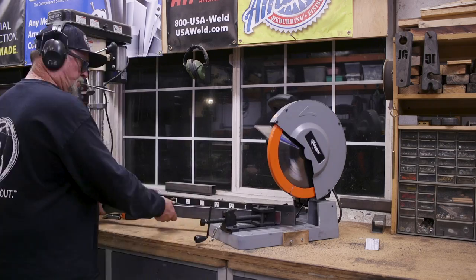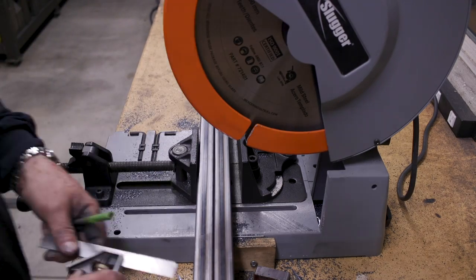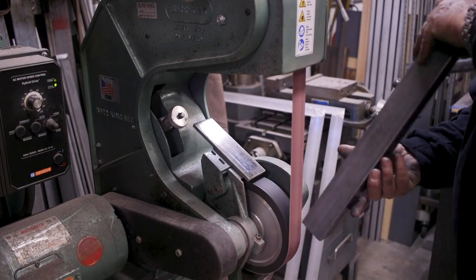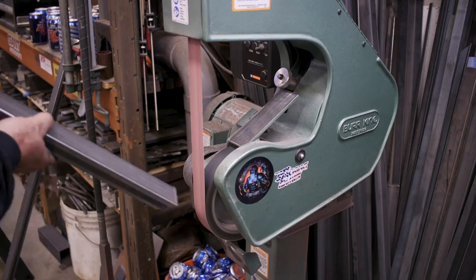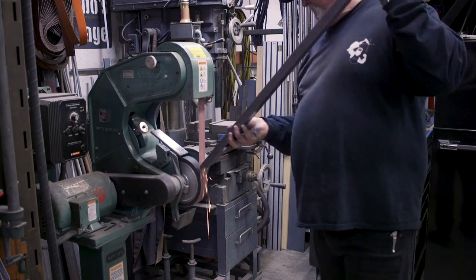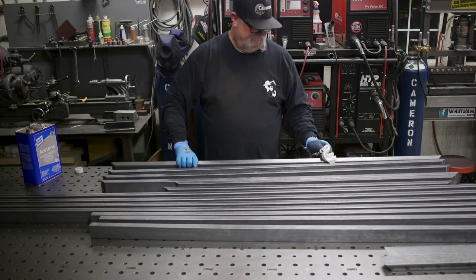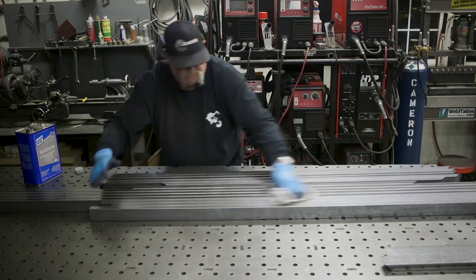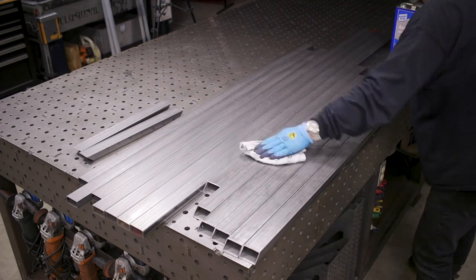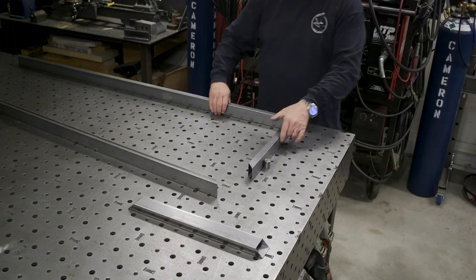The first thing I'm doing right here is cutting the material to length. I'm using some one by two rectangular tubing — this is 063 wall thickness, about a sixteenth of an inch thick. I'm cutting everything to length and then deburring everything. The next thing I like to do: the material from my metal supply store comes with a thin coating of oil or grease, so I just like to wipe everything down with acetone, get everything nice and clean. It just makes for a better job.